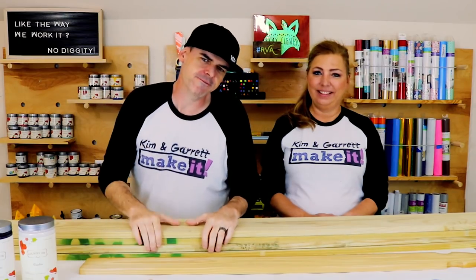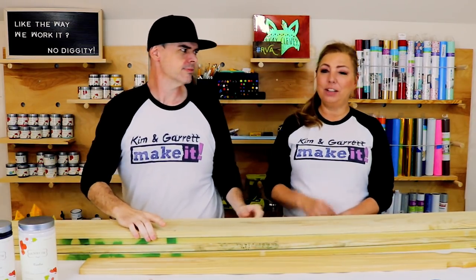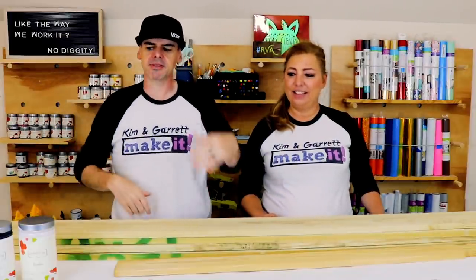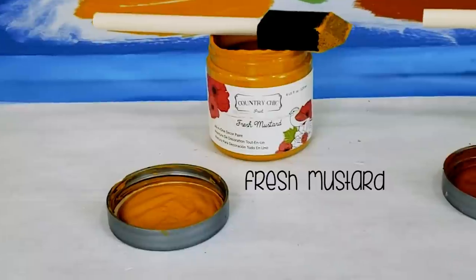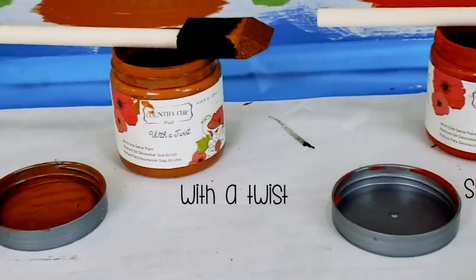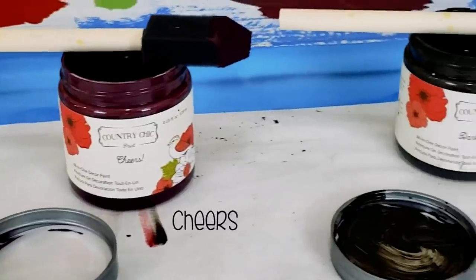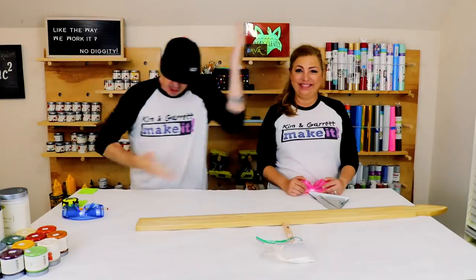Step one: gather all of our materials. We needed four dog-eared fence pickets because we're making two reversible signs, and then one gothic picket that we're going to cut up and use for the braces. Then some paints, stains, whatever you're going to use to decorate. This is a collection of our Country Chic fall colors — Garrett's going to label each one for you so you can see each color and stop to write them down.